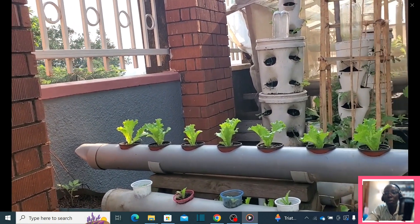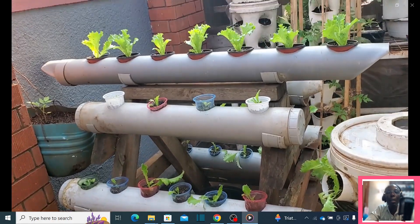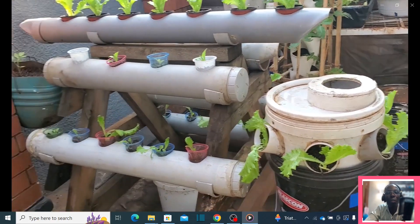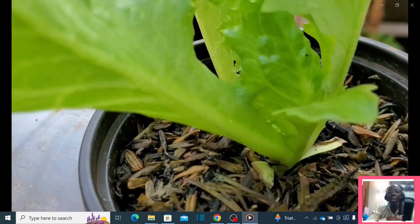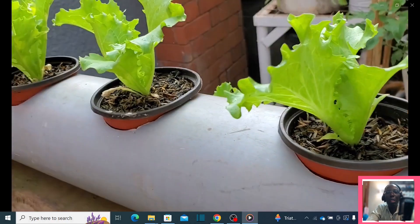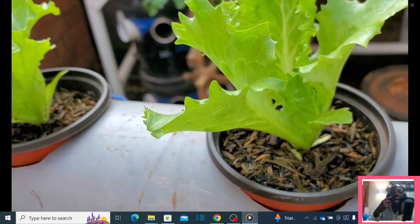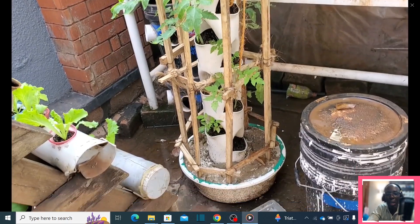This is what we call the Kratky method of hydroponics. We have lettuce growing very well. When you look closely at the growing medium, we are using carbonized rice husks instead of other growing mediums which require money to purchase. You can also use wood chips or corn cob — after carbonizing those items you can get a growing medium, because not everyone has access to expensive growing mediums like coco peat.